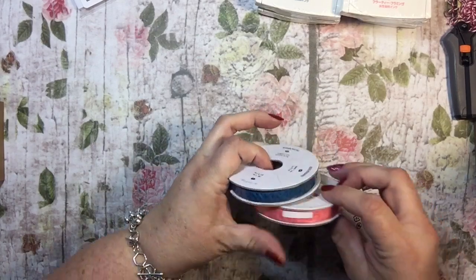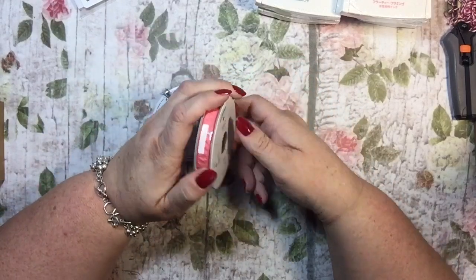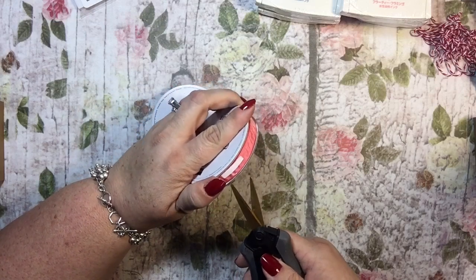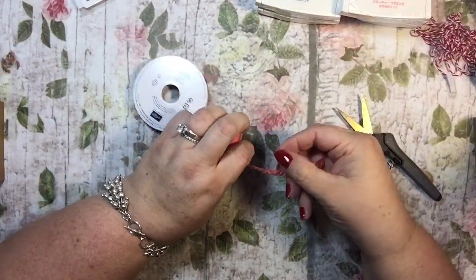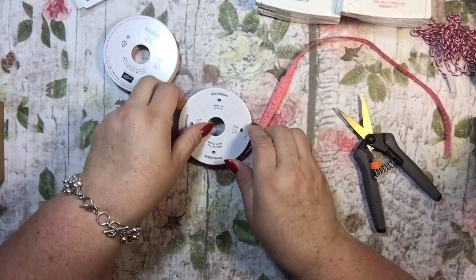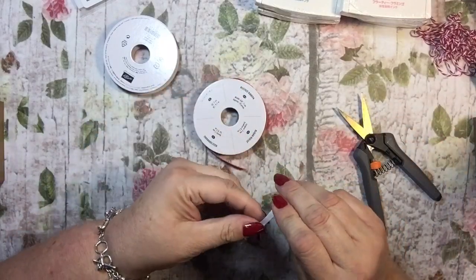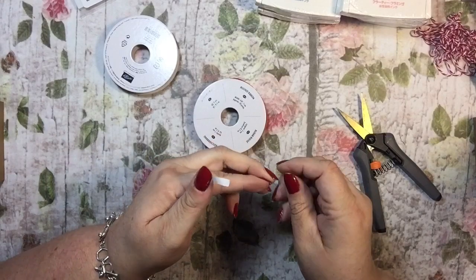New ribbon — I only got two colors, the ones I thought I'd use the most: Flirty Flamingo and Dapper Denim. These are called ruched ribbon, and they look fabulous in the catalog. In person — oh my, isn't that nice! They're already ruffled a little bit. Very nice. And you get a ton of ribbon — looks like 10 yards — so that's quite a bit.